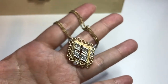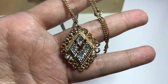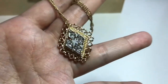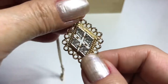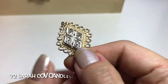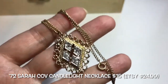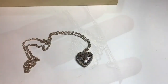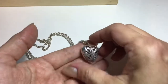This is another Sarah Coventry pendant necklace — the chain is 17 inches long and the pendant is about an inch and a half high. It's called the Candlelight necklace from 1972. You can see the back of the open pendant. This is the 1972 Candlelight necklace from Sarah Coventry.